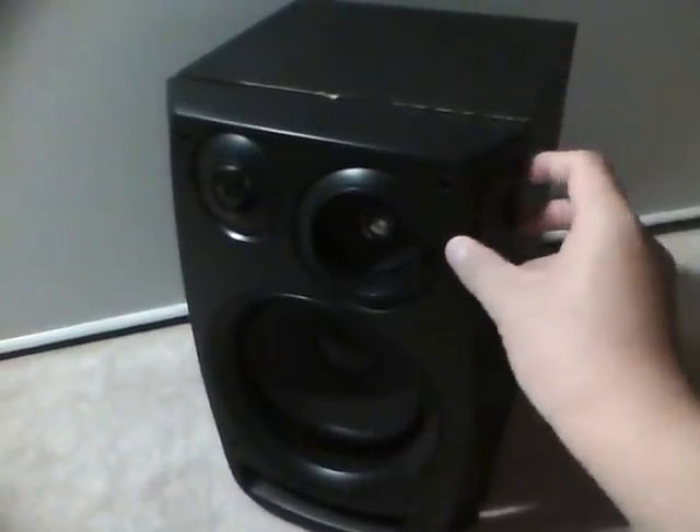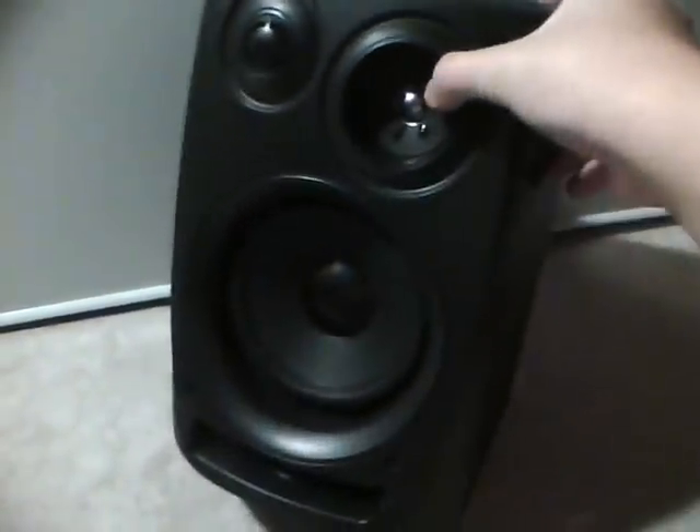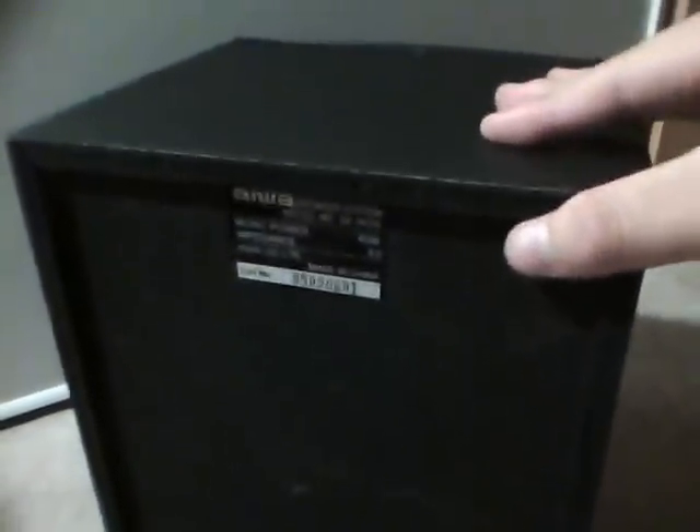I'm just doing a short little video on how to take off this plastic cover off an iOS speaker, looking like this one or similar models, and a speaker wire. The model is SX-NV30 — maybe you have something like that and you want to take off this cover.